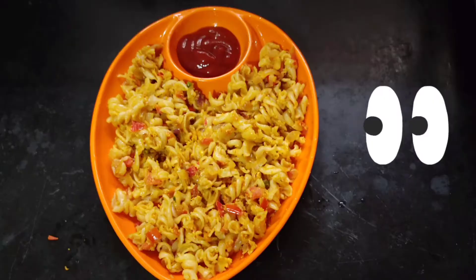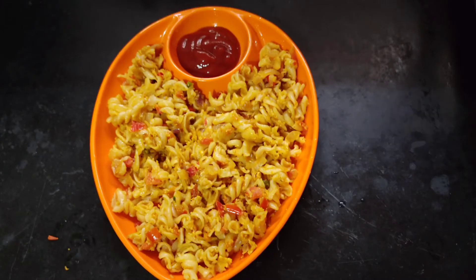If you like this video, subscribe to the Fujiani Tamil channel. Thanks for watching Fujiani Tamil.